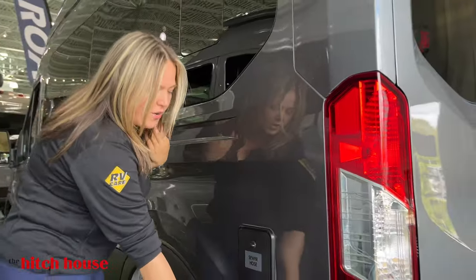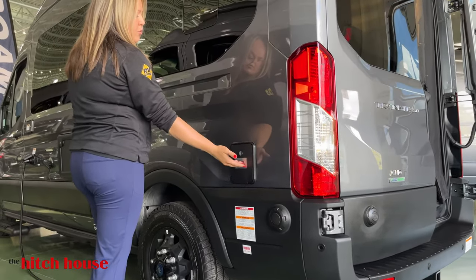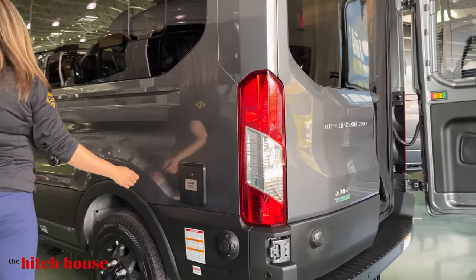Underneath here you have your propane fill-up and your on and off switch. Right here, labeled quite clearly, is your sewage hose storage.